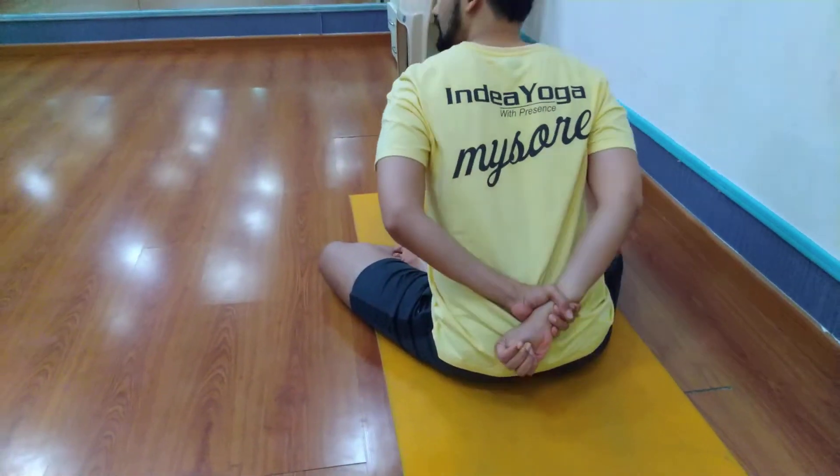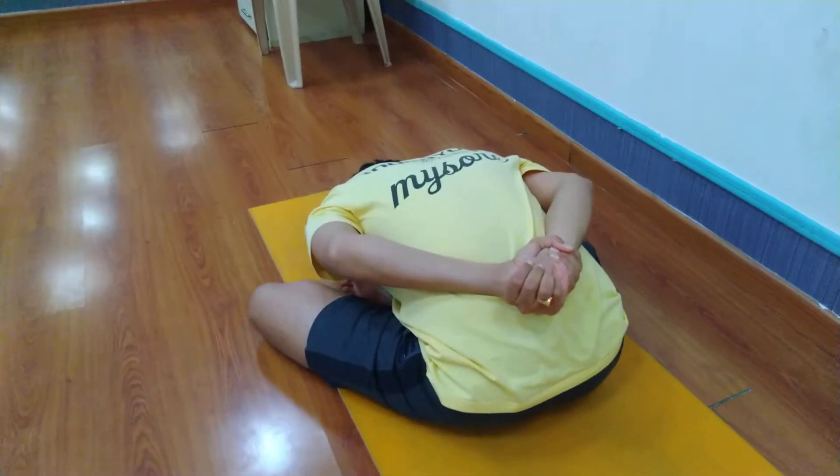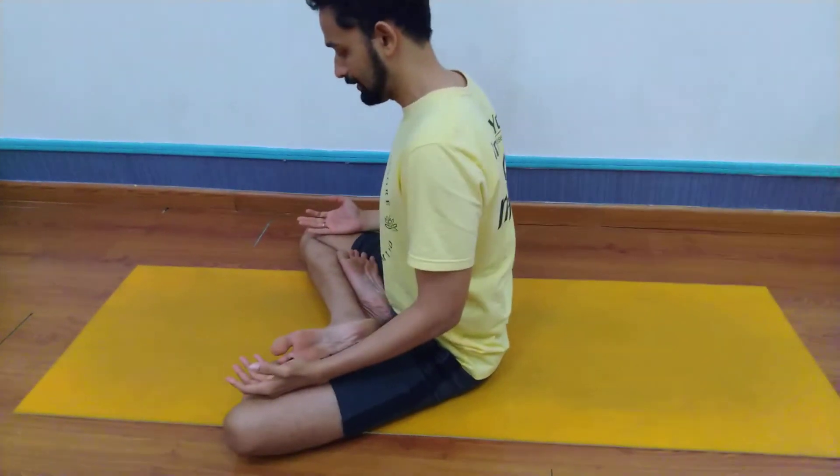Inhale to lengthen your spine, and exhale head down. Very simple. Just a normal breathing here, with the floor gently pulled out. Then you release and you come back.